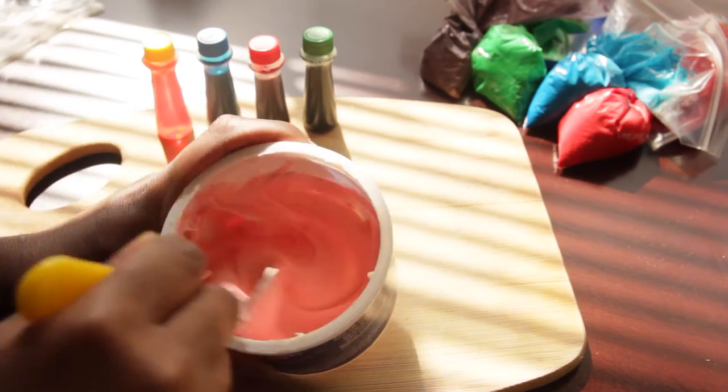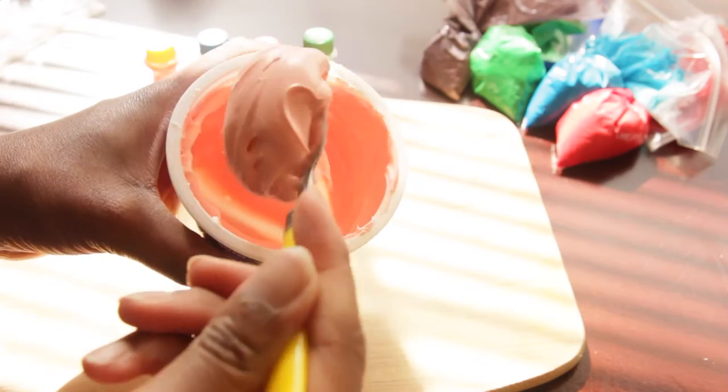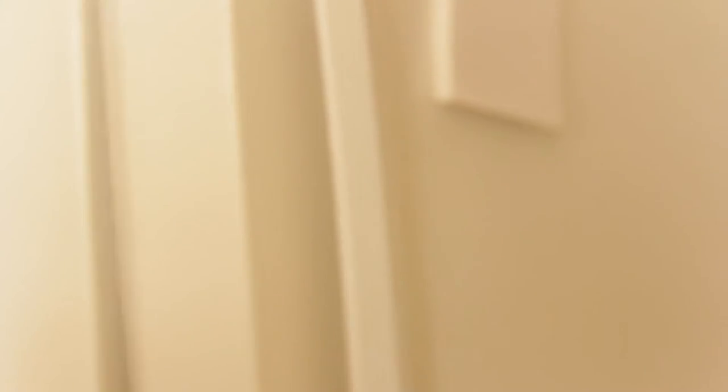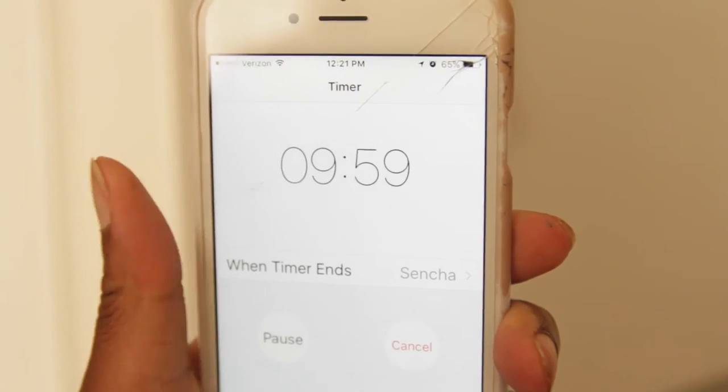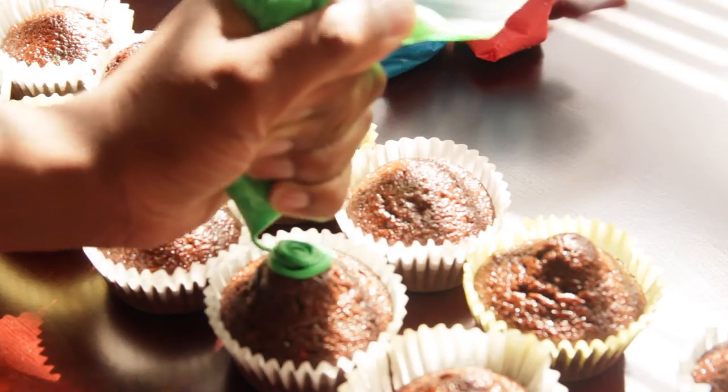I had some leftover icing and I just thought at the last minute, I'm going to make a brain cupcake because it looks cool and I think I can do that. I put everything into the freezer, along with the cupcakes, and left them all in there for about 10 minutes just so that they can harden up and be a little solid. Then I started just piping my icing.